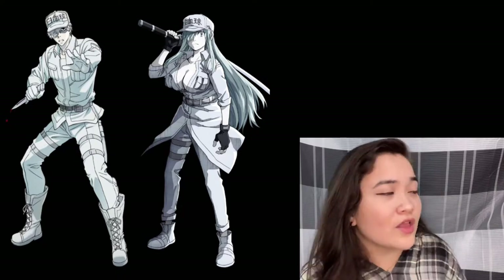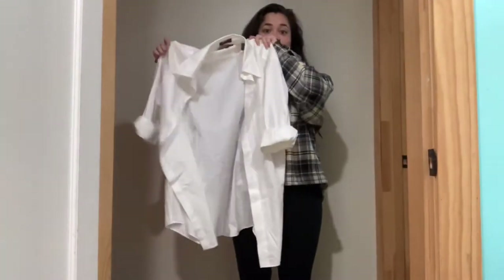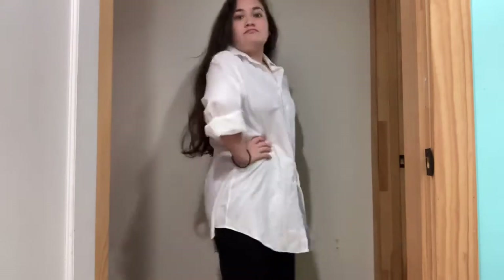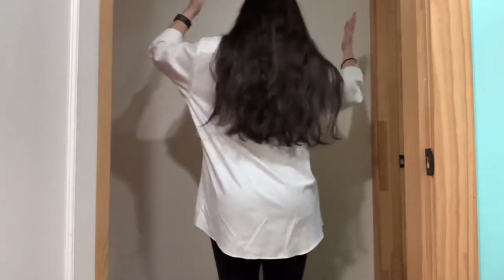Now that we've identified all the pieces, let's get started. I had this large white shirt — it's an everyday item, easily thriftable. I actually pulled this out of my neighbor's free pile. The only thing is the white blood cell wears more of a uniform with two white front pockets that are different, so I'm just going to have to add those onto this shirt.